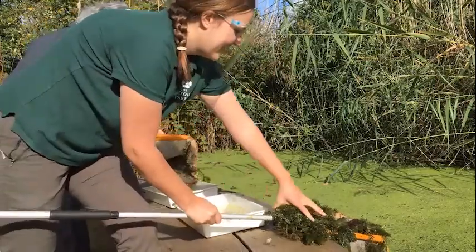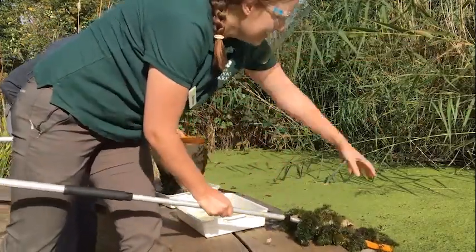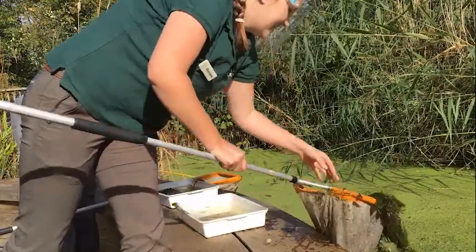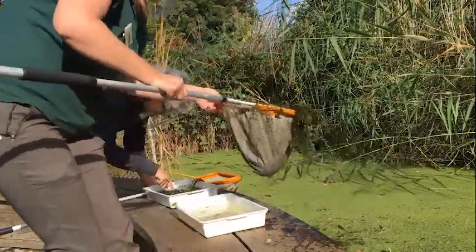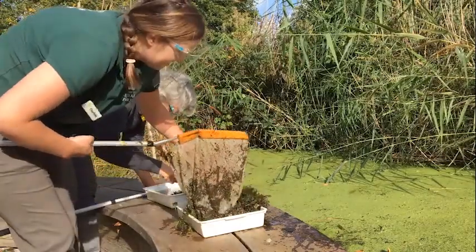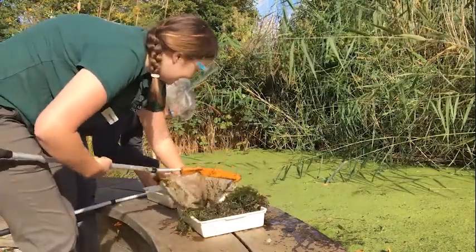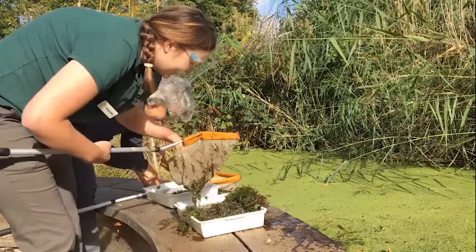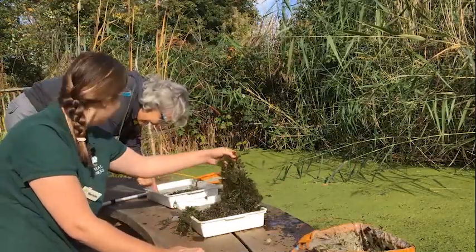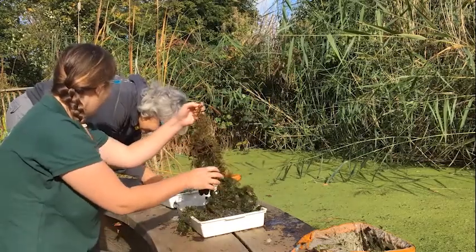I'm going to put mine in my tray and put some of the plants back so I can see what I've caught. I'm going to turn the net over and make sure I've got all the little ones at the bottom. I found something — what have you got? I found a leech! Oh cool!